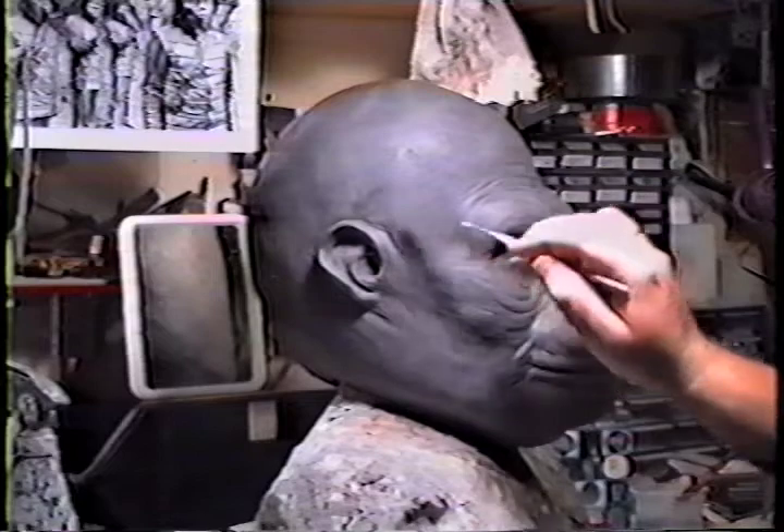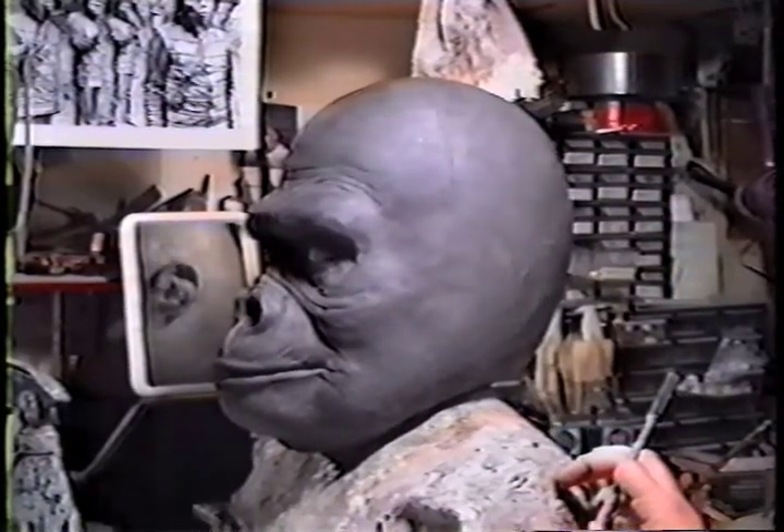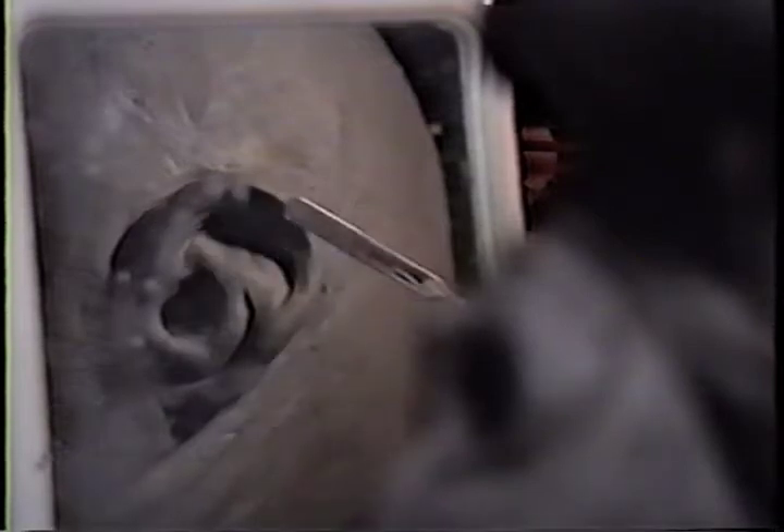When you sculpt out one ear, finish it all out, and turn the head around to do the other ear, you're giving your finished ear this mirror to bounce back into and you can see what the ear you're sculpting should look like — it reverses it. It's a simple trick. I'm using a small mirror here; it should be a huge mirror but I couldn't find one, and it was good enough. You don't really see that much of a gorilla's ears anyway, but I know how gorillas are supposed to look and I had to put the ears on, so that's a trick I use.